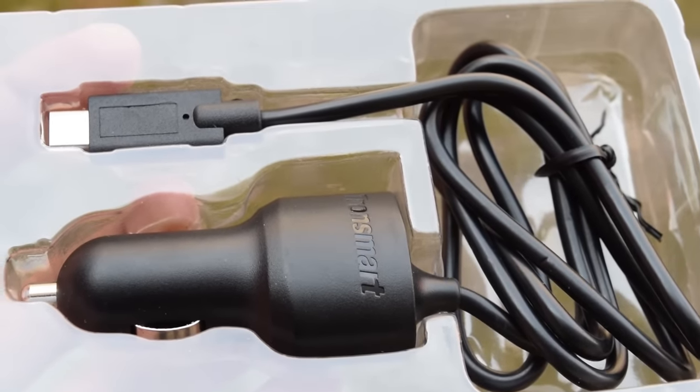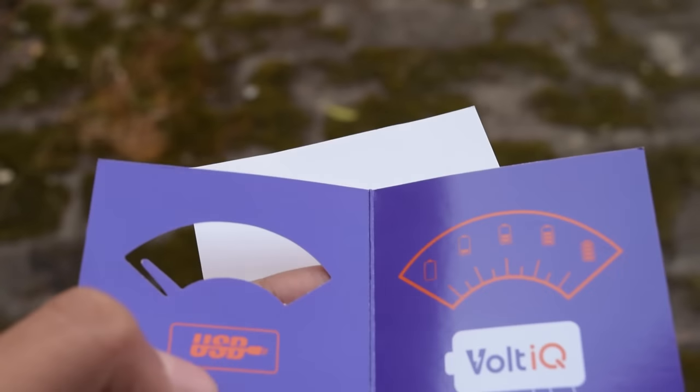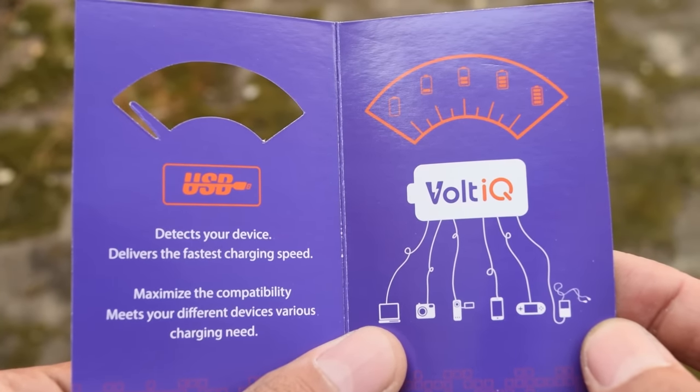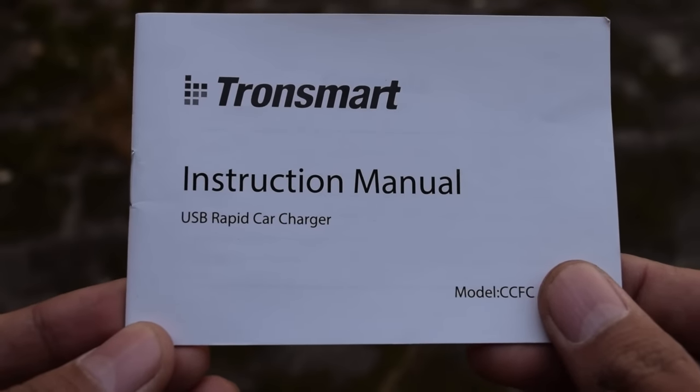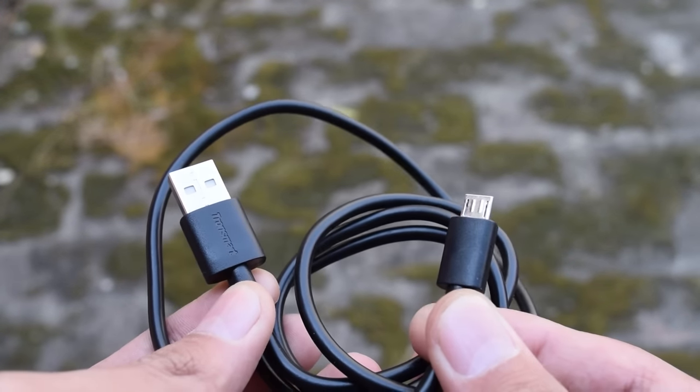So let's see what we get in the box. In the box itself you get the charger, a card saying that it can charge your phone 5 times faster than normal USB charging, an instruction manual, a USB to micro USB cable to charge your normal phones, and yes, it has two USB ports.